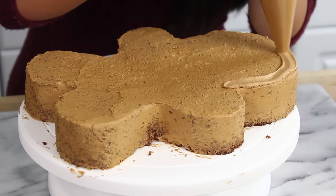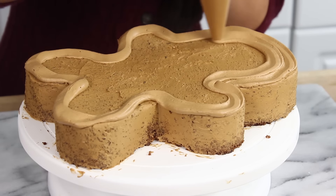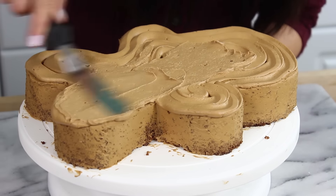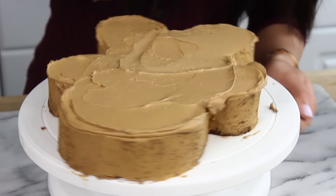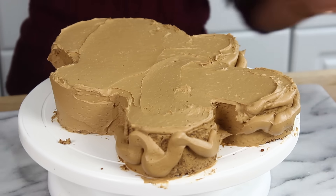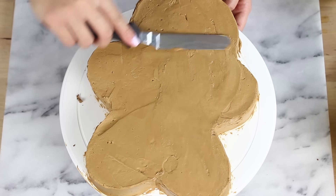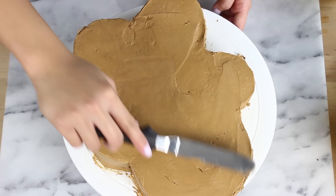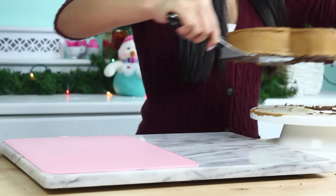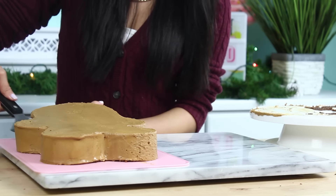Once the crumb coat is set, add on your final layer of frosting. To make sure it gets fully covered, use a piping bag and pipe on an even layer so you know you have enough frosting. Smooth that out — it takes a little bit of time but it's totally worth it. Don't forget to get the sides covered as well. I also like to dip my offset spatula in some hot water — it makes it a lot easier to smooth out the surface and kind of melts the frosting a little bit. Then transfer the cake to a serving plate or cutting board.